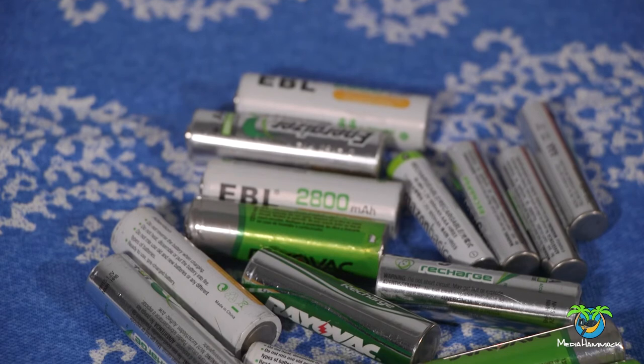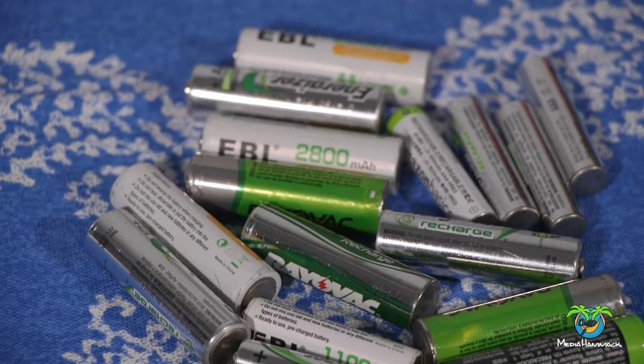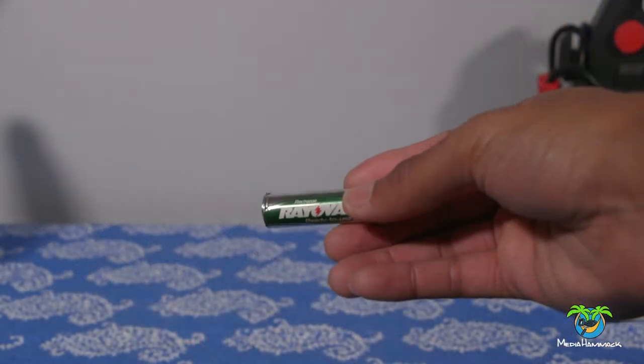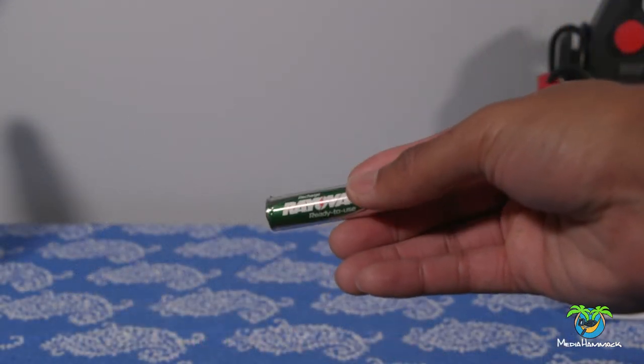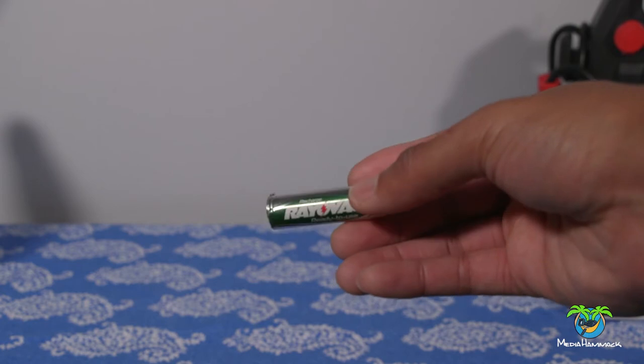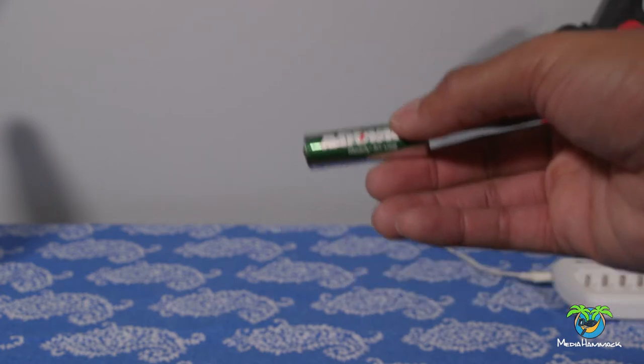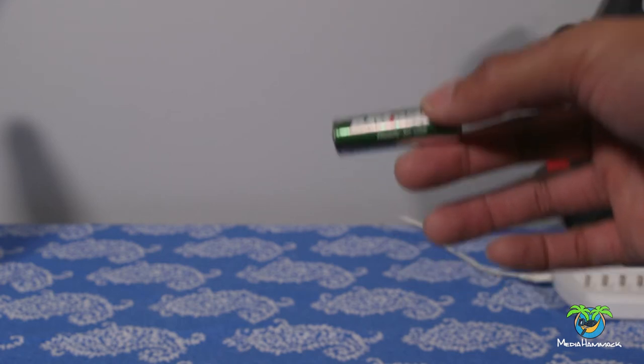Just standard double-A's that were not working anymore. Luckily I never threw them away because I wanted to recycle them properly and never got around to doing it, so they were just in a bag. I had a couple of double-A's and a couple of triple-A's that didn't work anymore — rechargeable batteries.